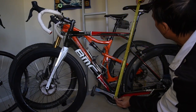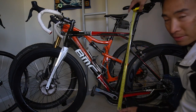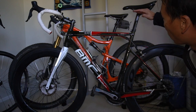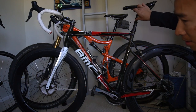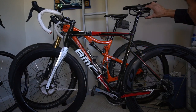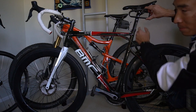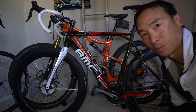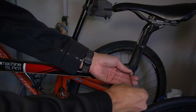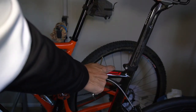Before taking the seat post off, measure from the center of the bottom bracket up to the seat post collar — I get about 70.5 centimeters. You'll need to lower the seat post down because the spring suspension is going to fit right in that space. Lower the top of the seat post to at least the correct height to account for the spring. Then use your allen key, loosen it up, and pull the seat post out.